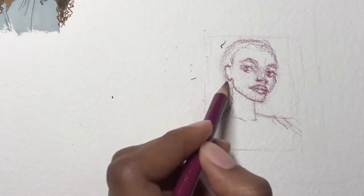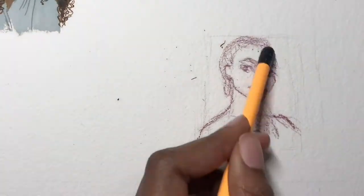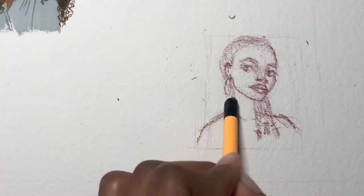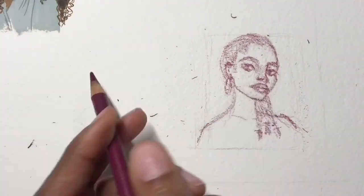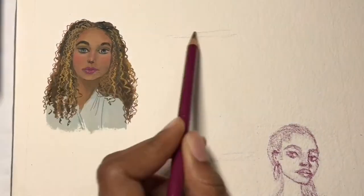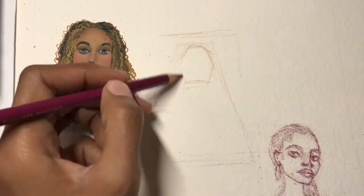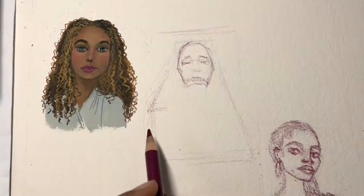I mentioned in my last video that all these paintings are going to be up in my store and available for purchase. If you'd like to buy any of these, check out my store — I'll provide the link when it's up. The store should be up by the end of December or sometime early next year, so keep an eye out and I'll remind you nearer the time.